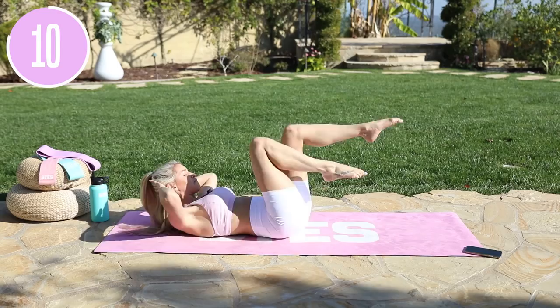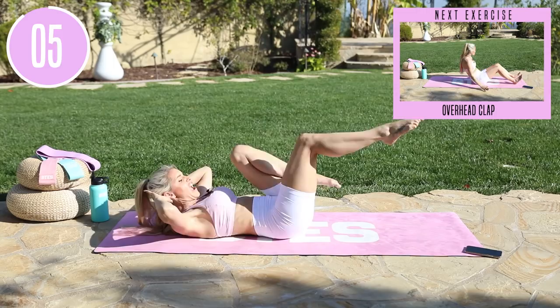Let's extend those legs up to the sky and run it all the way down. Here we go — three, two, one.